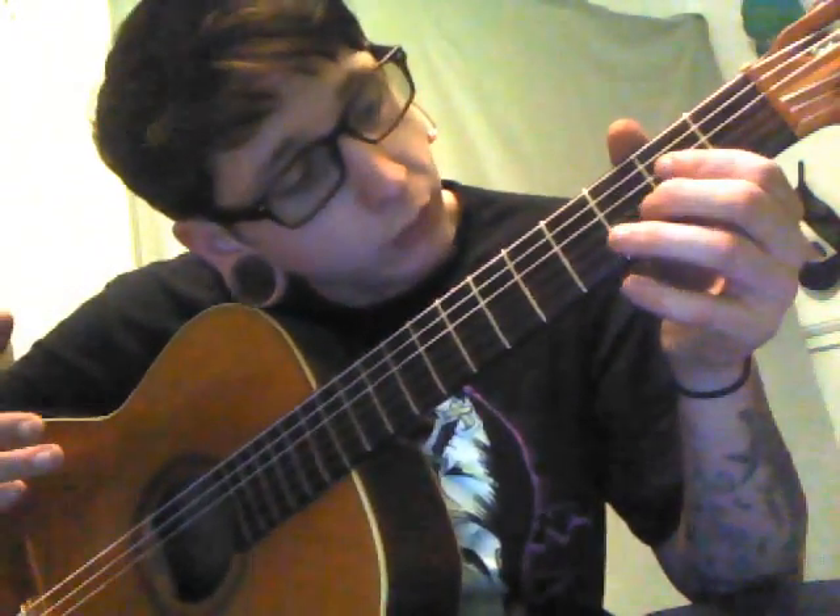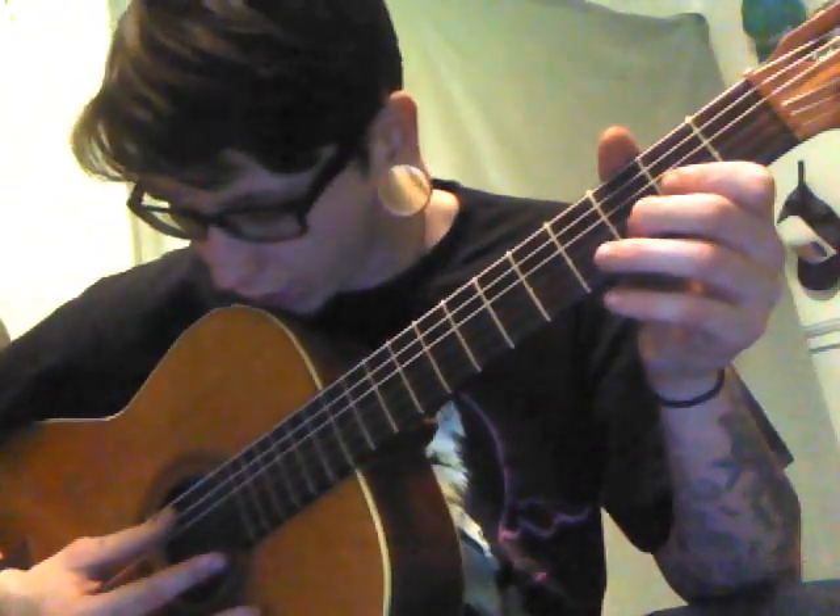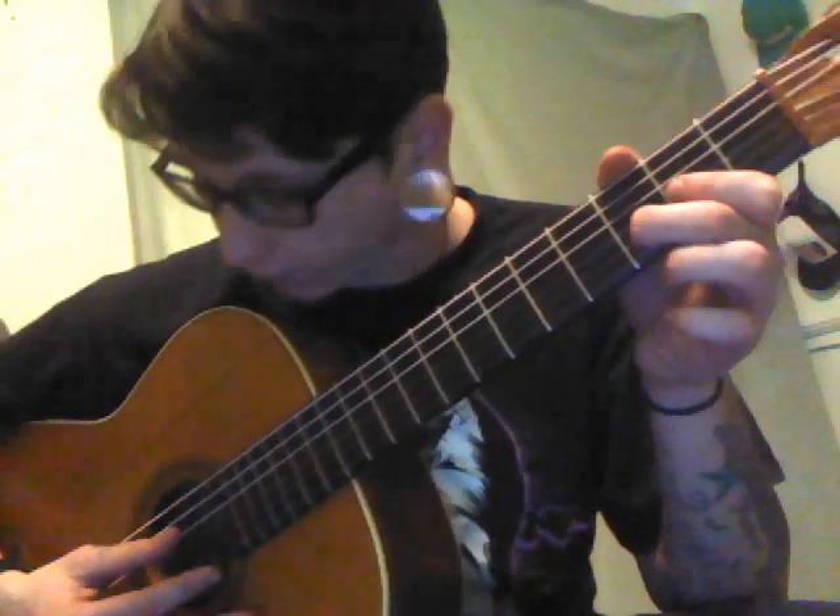Yo, so got another one for you. I just learned this a couple minutes ago so I can teach you it. It's another really easy one. I'm just trying to help you build the fundamentals to playing guitar. Another easy one right here.